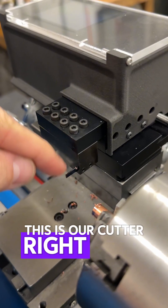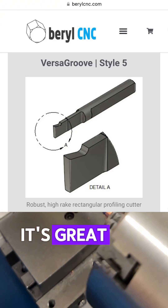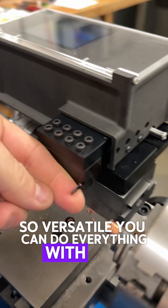This is our cutter right here — happens to be one of our Versagroove number five cutters. It's great for facing, OD turning, parting off, and grooving. That's what we call it Versagroove — it's so versatile. You can do everything with one cutter.